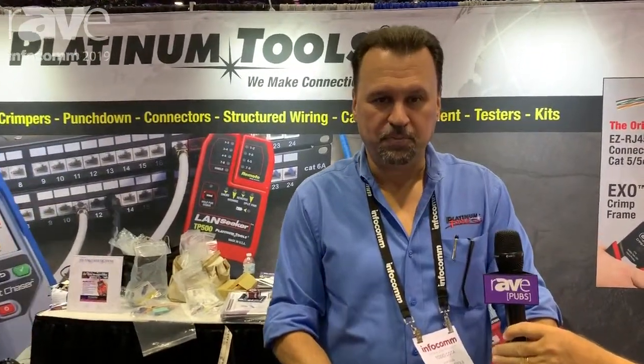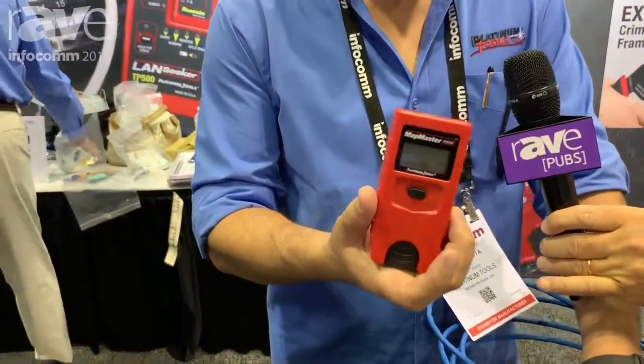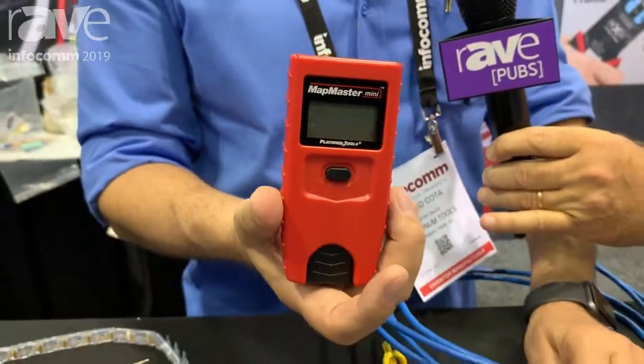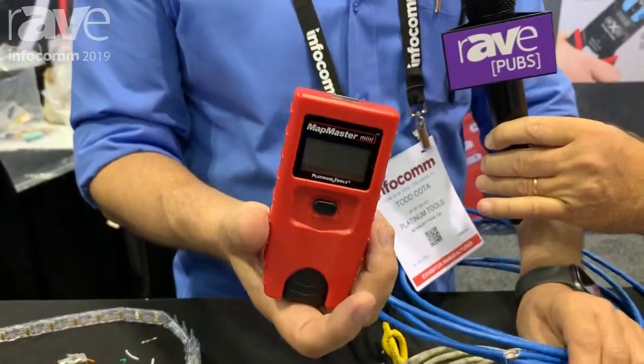Hello, my name is Todd Cota and I'm with Platinum Tools. We're here to talk about our new pocket tester called the VDV Map Master Mini — a really inexpensive tool to verify the continuity sequence on your terminated cables.